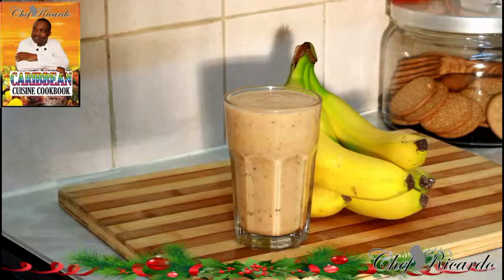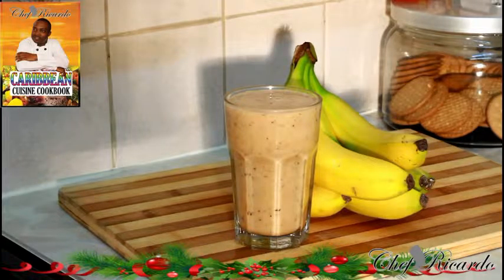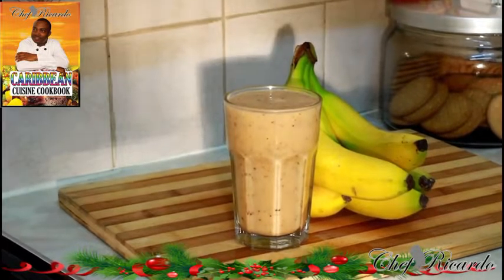Wow, look at that guys — that is fantastic! Enjoy the recipe, subscribe to the channel, and please leave your comments. That's the Wednesday morning smoothie from Chef Focotta — see you next time, bye!